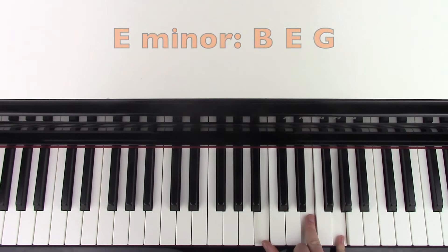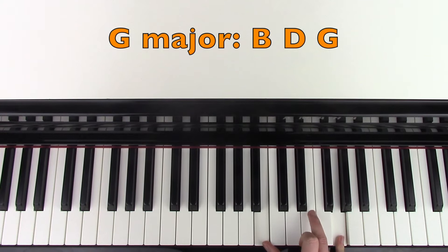And then we're going to go to a G major, and all you're going to do is change the E to the D. This is another inversion — this is G major first inversion.